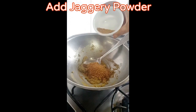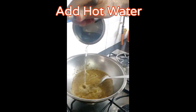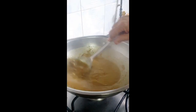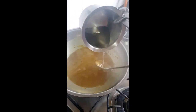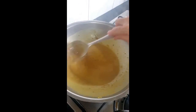It's time to add jaggery powder. Properly mix well. Now add water. Keep stir-frying — just make sure that none of the lumps stay in the Rab. Rab is basically a healthy soup. Keep stir-frying and mix well.